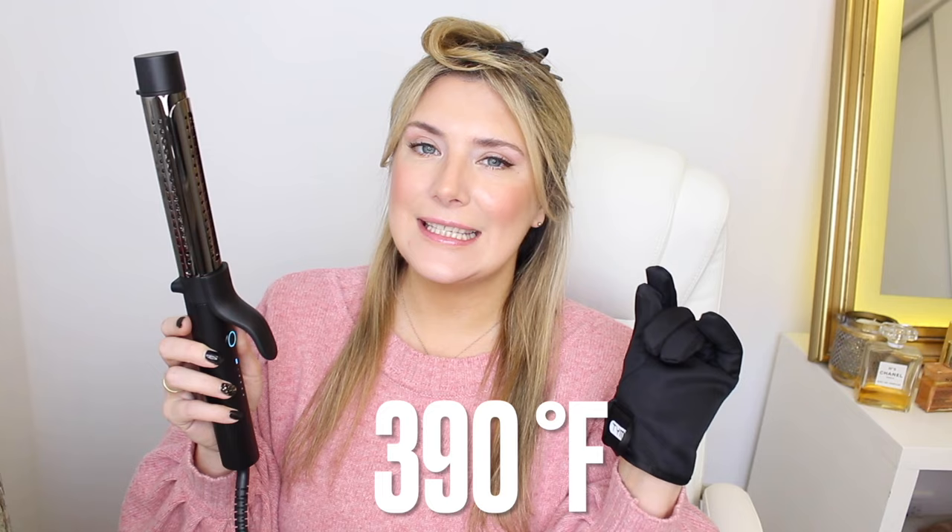It's a 1.25 inch barrel, covered in titanium. Level five — the highest level — is supposed to get to 390 degrees Fahrenheit, so I'm going just a tiny bit lower and we'll see how that goes. A little bit of trial and error, like I always do with new tools. And I'm going to start curling — did you see that? Oh my god.